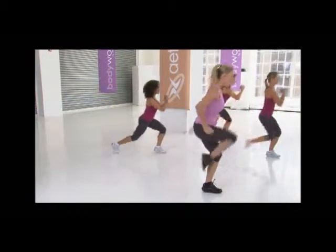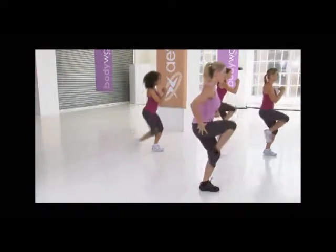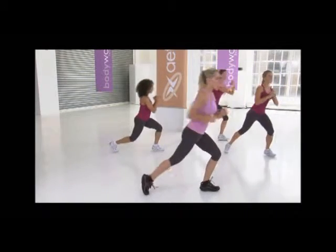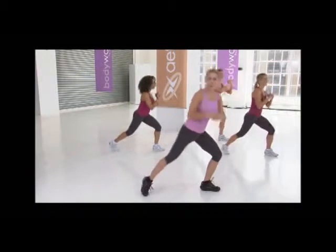Again: drop, lift, tap. Three more — drop, strong, tap. Two more — drop, lift, tap. Last one: drop, lift, tap. Hold to the center.